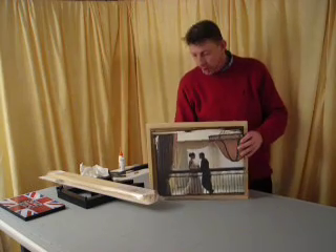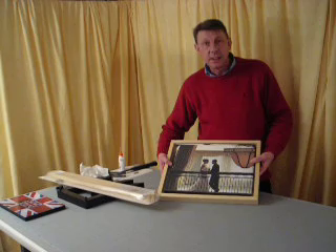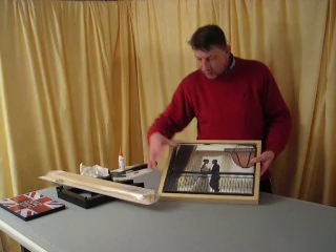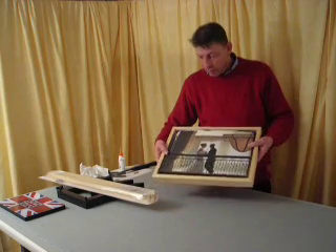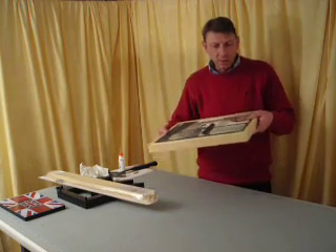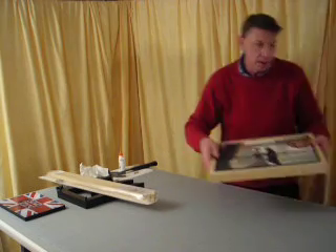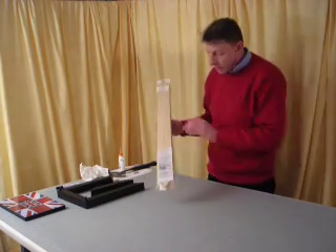What I'd like to show you today is how to put the Shadowbox Frame Rapide together. This is a frame that's ideal for your canvas prints and fits into the frame like this, so you have about a centimeter gap all the way around the picture itself. I shall show you how to fit and position that in a different video, but at the moment I just like to concentrate on the frame itself.